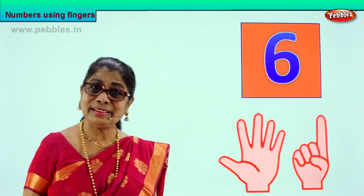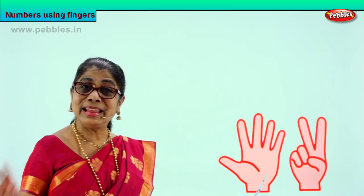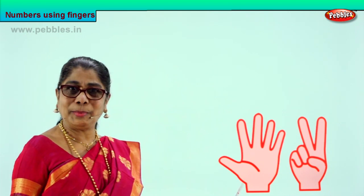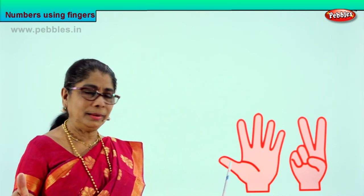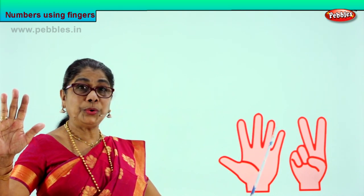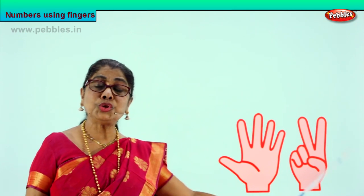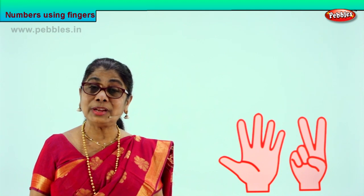What is the next number? Yes. Very good. Number seven. Number seven. Five and two more. Good. Let's count them all. While you count, put your fingers up. One, two, three, four, five, six, seven. Five on one hand and two more — seven. We learned to count up to seven.